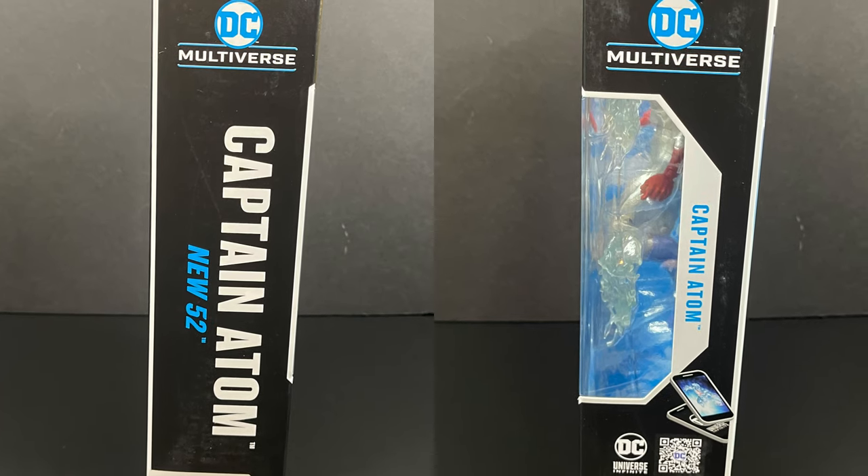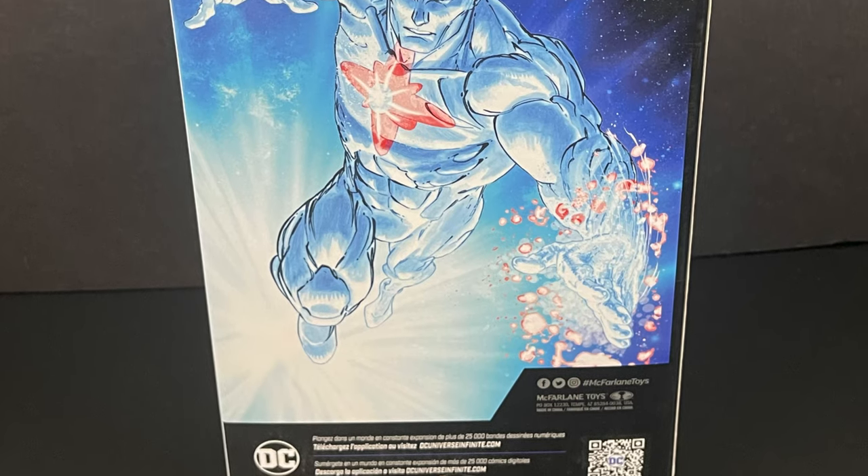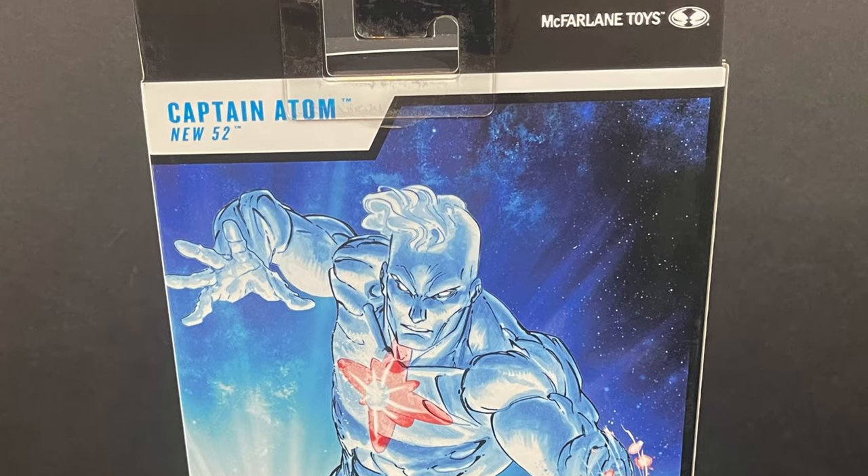Now I would say that's a classic Captain Atom, but it says on the box he hails from New 52, which on the back side of the box doesn't really look like the figure — in a good way. Thumbs up, thank god.